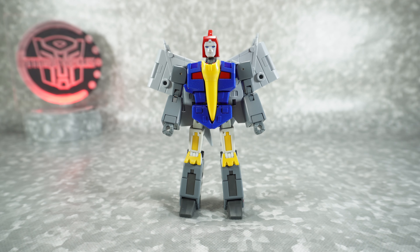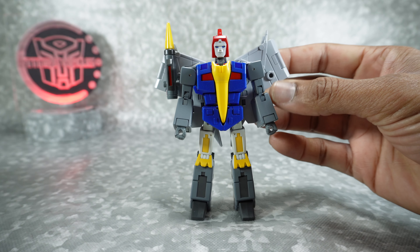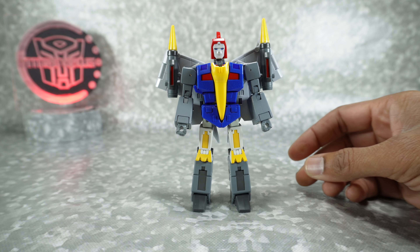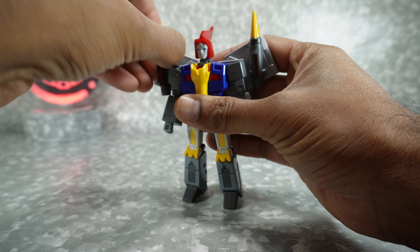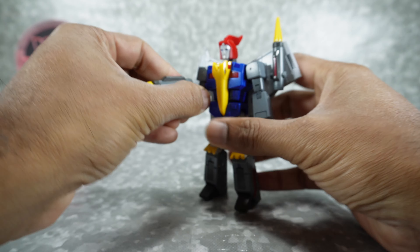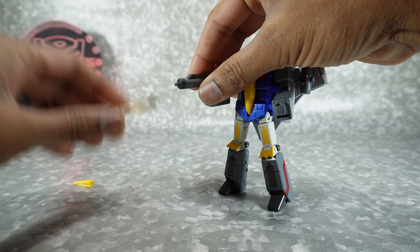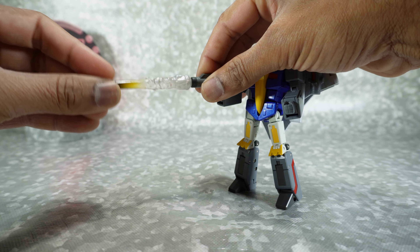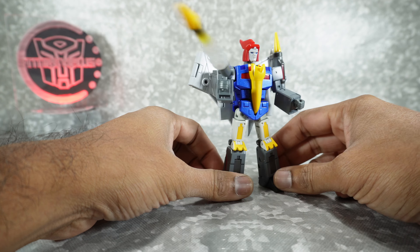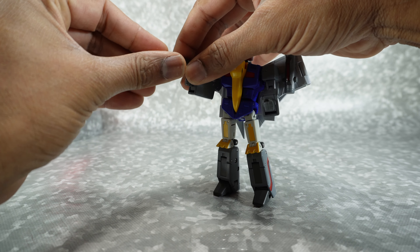As for accessories in robot mode, you get the same stuff from dino mode — you can mount the missiles on the wings. I think it looks a bit better with them on the wings. You can also use them as handheld guns. I recommend holding the bottom of the hand as you plug it in, otherwise it will fold downward — there's no lock on the hands. You can also use the blast effect in robot mode, but it's a little on the long side and looks better in dino mode.